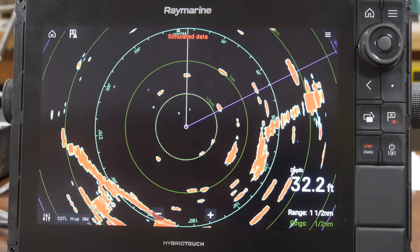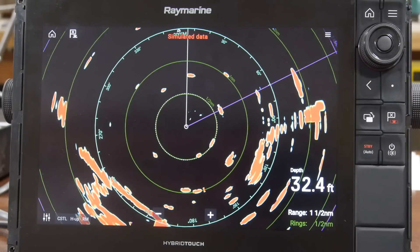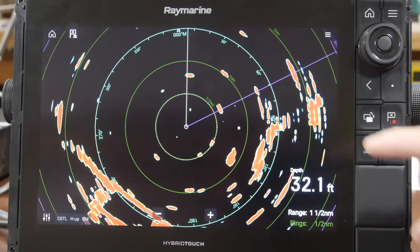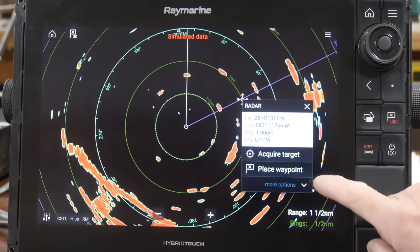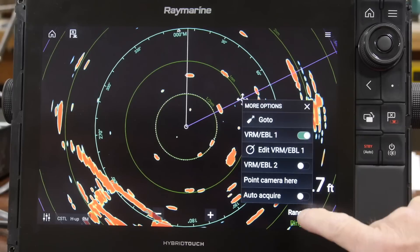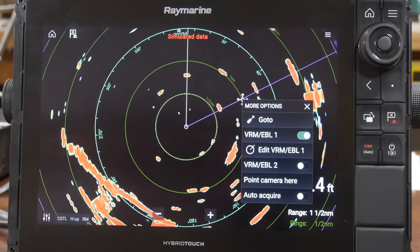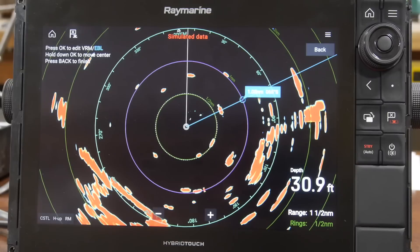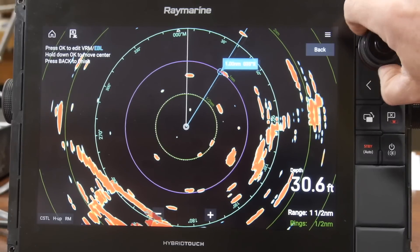As part of the standard operating procedure for the radar screen, we'll be using the electronic bearing line and the variable range marker very frequently. To access them, simply select anywhere on the screen and choose more options until you see the VRM and EBL option, then turn it on.